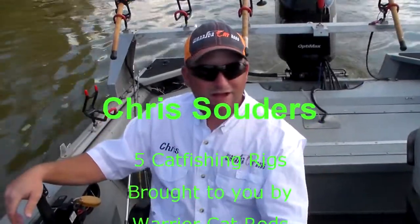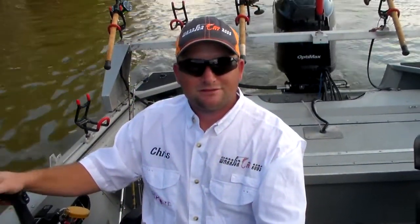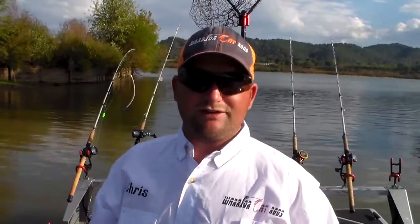Hey folks, Chris Souders here. I've got five rigs I'm going to show you this afternoon to help put fish in the boat every time I'm out fishing. Let's take a look at the five simple rigs that I use on a normal basis.